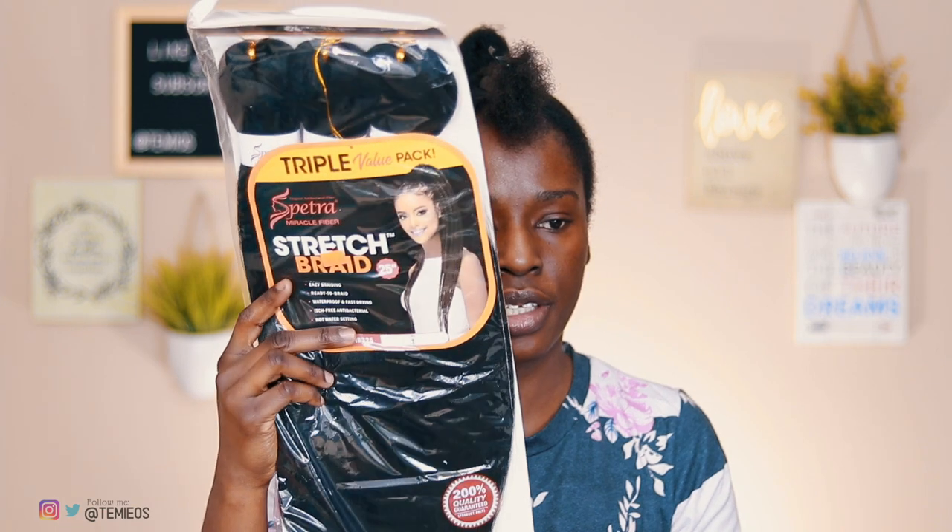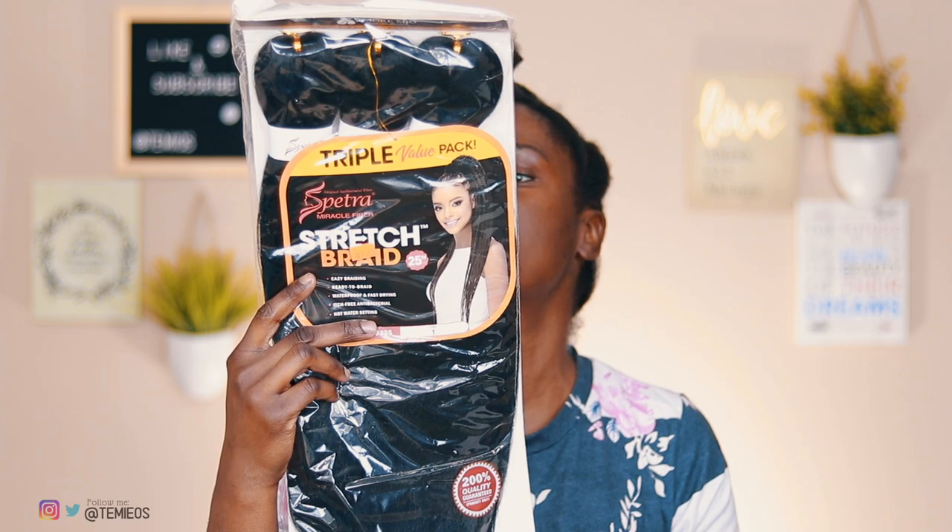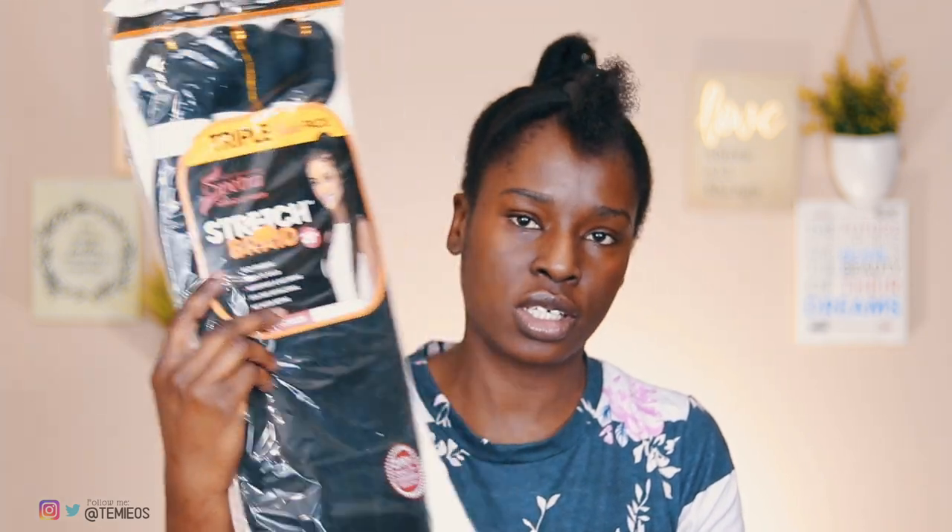I just wanted to show you guys the brand of hair I'm using. It's these Triple Spectra Miracle Fiber Stretch Braid — it's already easy-stretched and it's 25 inches. I got it for $4.99 at my local beauty supply store. What I've done is I'm opening them up in my bathroom and then I'm going to take a portion of hair and put it on a railing in my bathroom so it's easy for me to just grab and braid as I go.